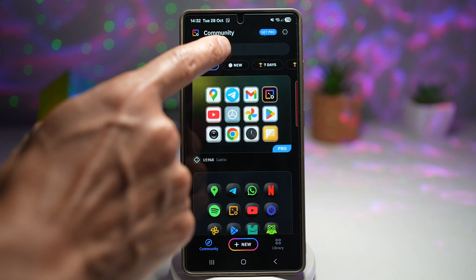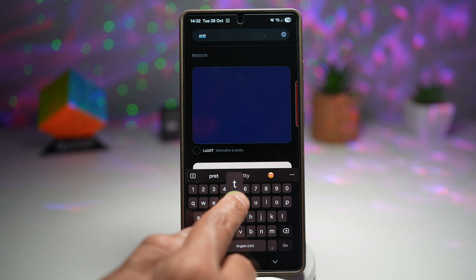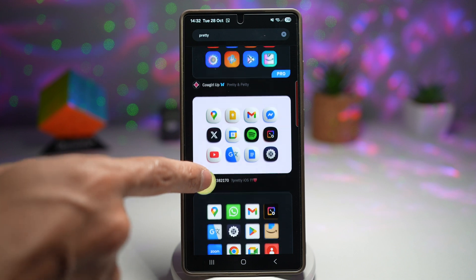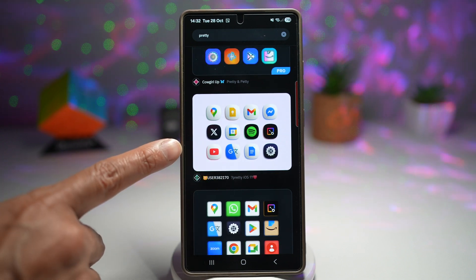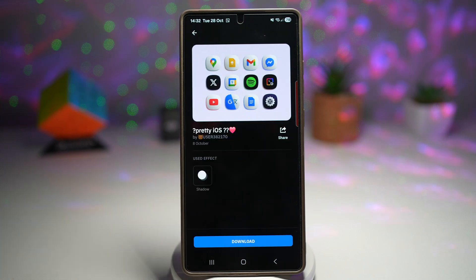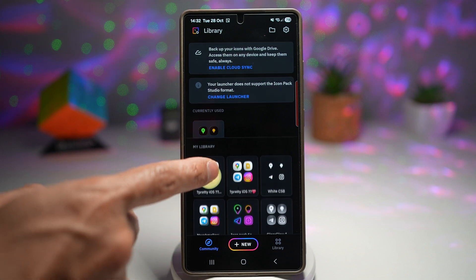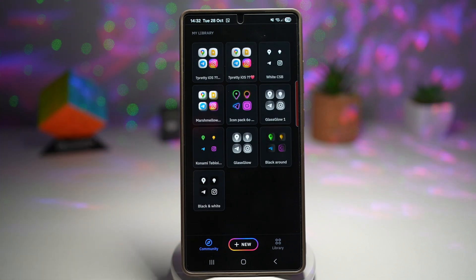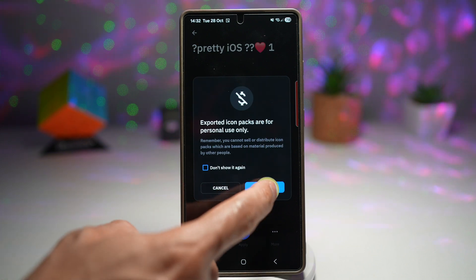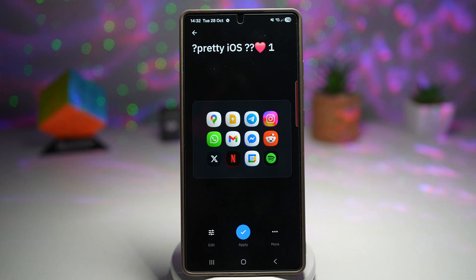Now here you want to search for the following — search for 'pretty', spelled P-R-E-T-T-Y. Bring this down and scroll through these and find the one called 'pretty iOS'. This is from user 382170. Go ahead and tap on this and then download it. It's already downloaded to my library here on the app itself. Tap on it, then tap on Apply, and tap on OK. This will now download it to your phone.